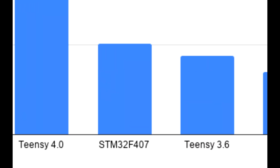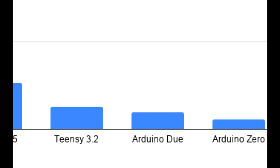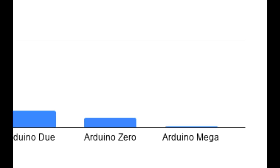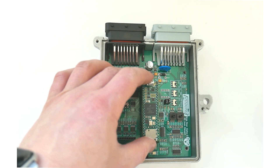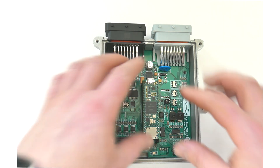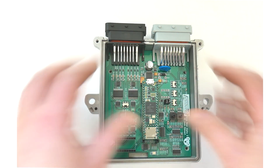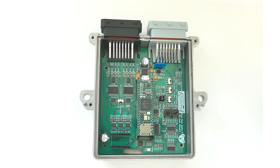The Teensy 4.1 became particularly useful for Speedueno by breaking out a lot more of the I/O that the 4.0 didn't, and adding a little bit more memory on the board. As it uses the same form factor as the Teensy 3.5, the board can physically fit straight into the DropBerry ECU that I've shown previously. And for the most part it's electrically compatible as well, though there are a few limitations — the CAN pins have been moved and there are a lot fewer analog inputs on the 4.1 versus the 3.5.